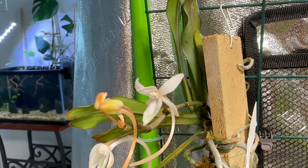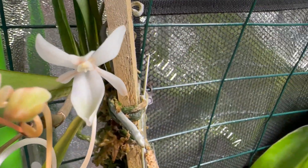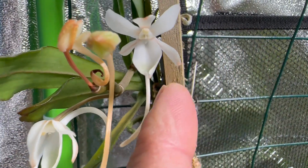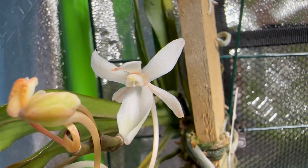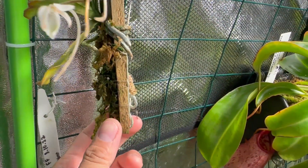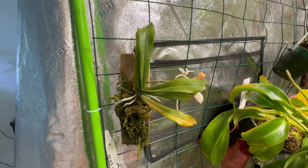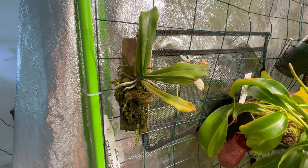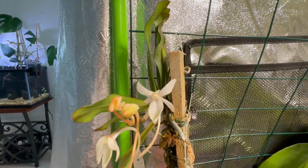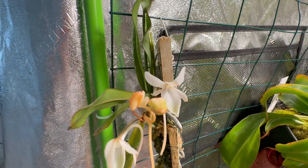So far all of my Arangus orchids have bloomed except for the punctata. This one is really looking nice — you can see the petals, the sepal, and the column has a yellowish tinge. I can't wait for this orchid to get bigger and eventually look like the ones I see online with multiple growths and multiple spikes. For its size, a mature and established specimen produces a lot of spikes.